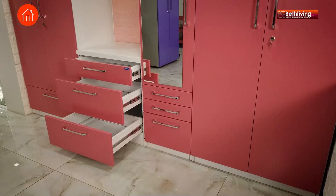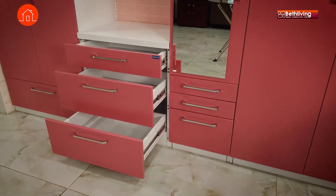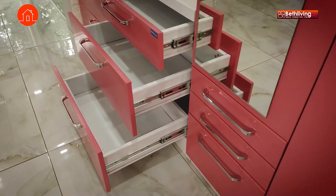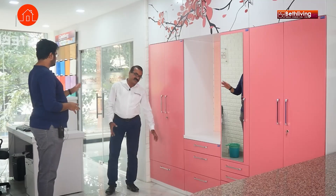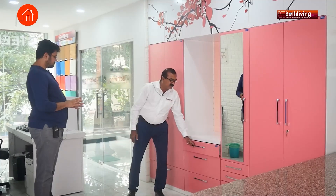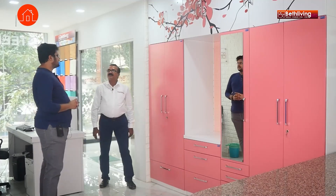Coming on to the drawers — a very important aspect of any wardrobe, since that's where you keep things you access every single day. What sort of sliding mechanism is there? The sliders are all soft closing — just push it and it will close with no sound. How much weight can each drawer take? 30 to 40 kilos. If it is a bigger drawer it carries more weight. These drawers will have ample capacity for 30 to 40 kilos.